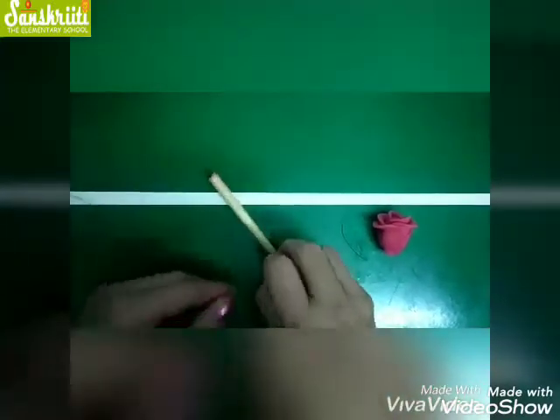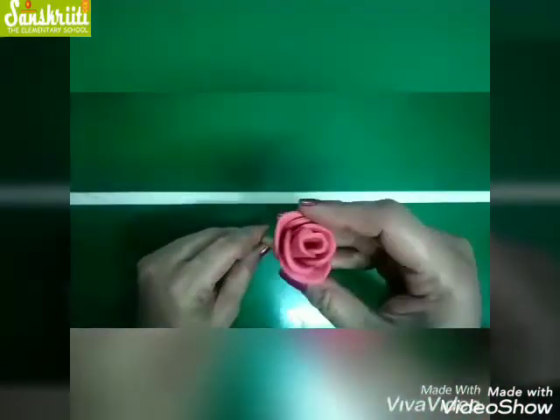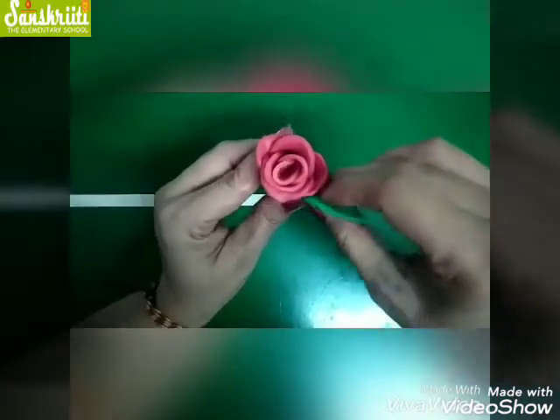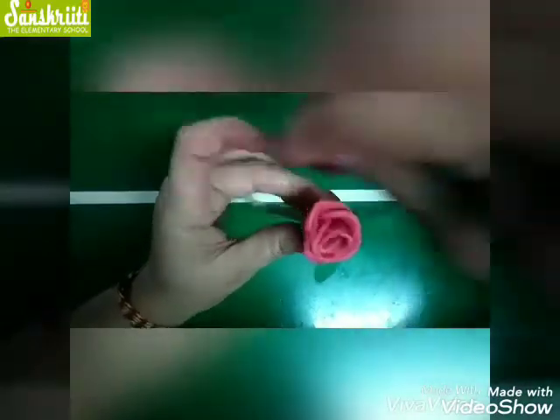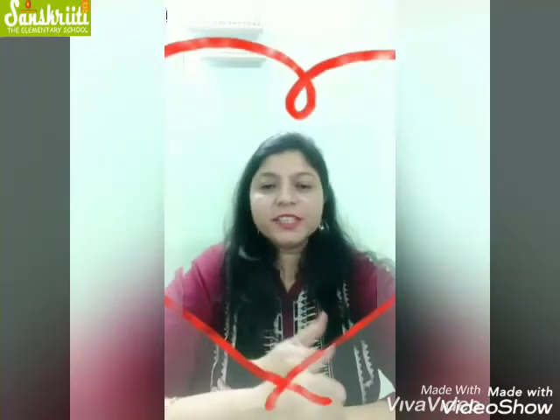Now take the stick and paste the rose on top of it like this. Now we will paste the leaves like this, and your rose is ready! Okay children, hope you enjoyed today's activity. Bye bye, see you. Stay home, stay safe.